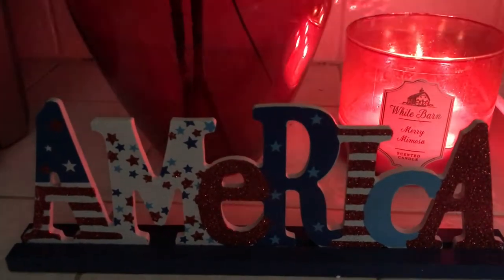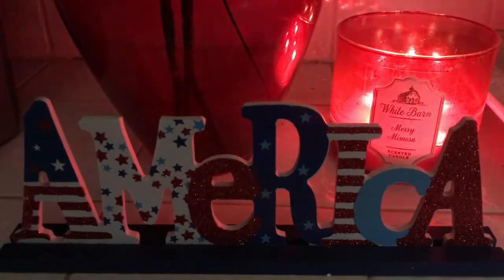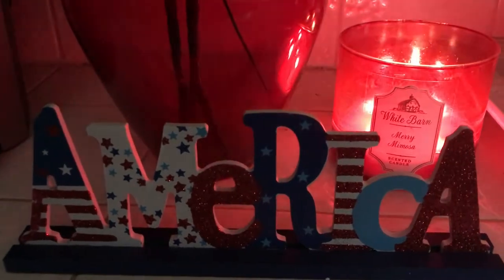Are you ready for the 4th of July? I know I am. With today's video I'm going to share with you my 4th of July coffee station, so if you guys are interested and you'd like to see what I came up with, just keep on watching.